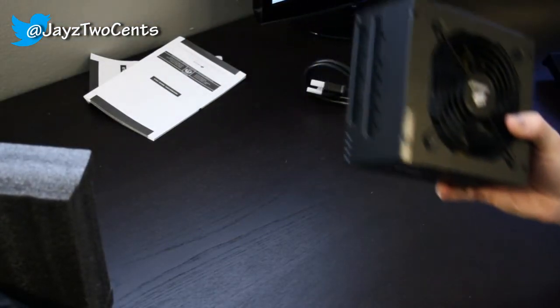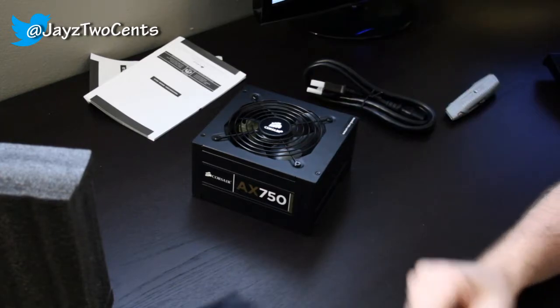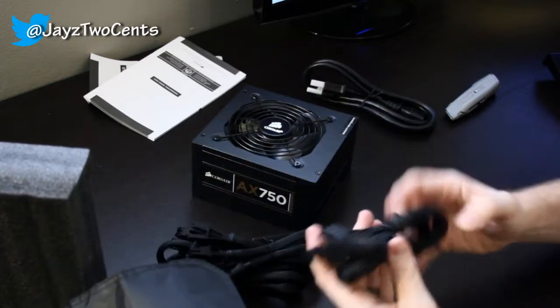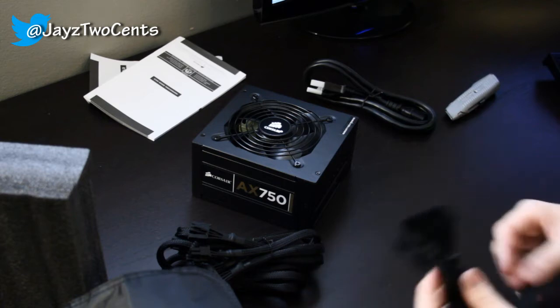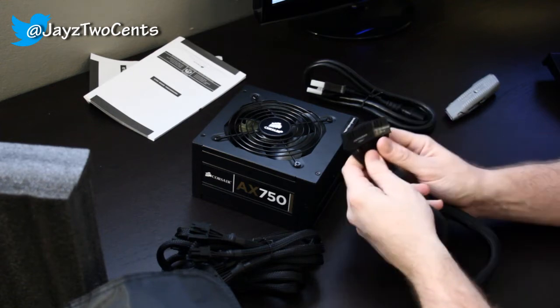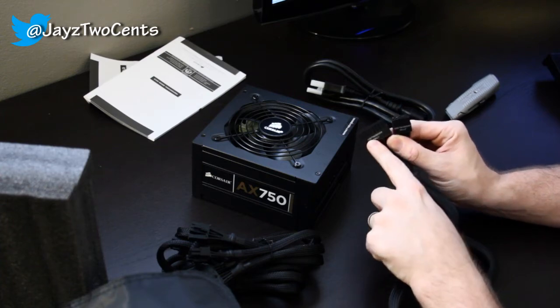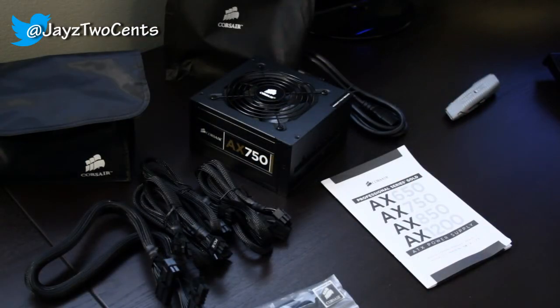Here's your 24-pin. Apparently it comes with a different connector for the 1200 watt model because this one is labeled '650-850 AX only.' That's the AX750 power supply — the gold series from Corsair.